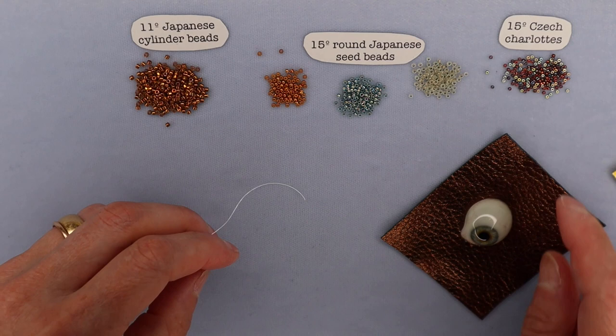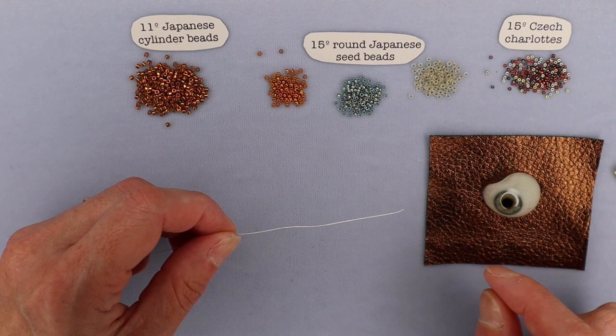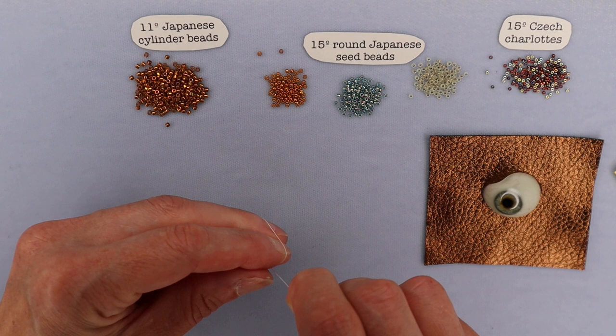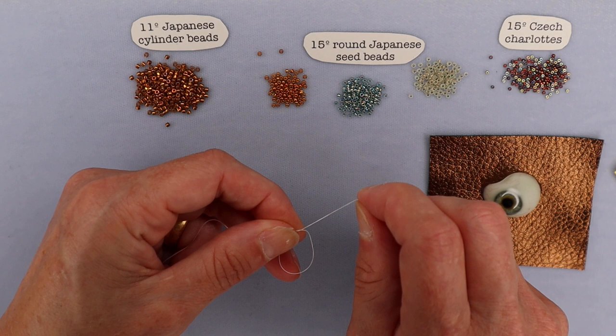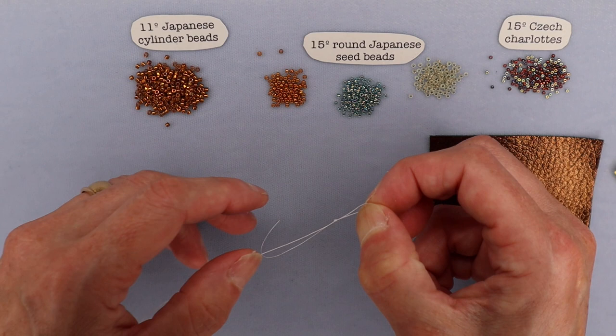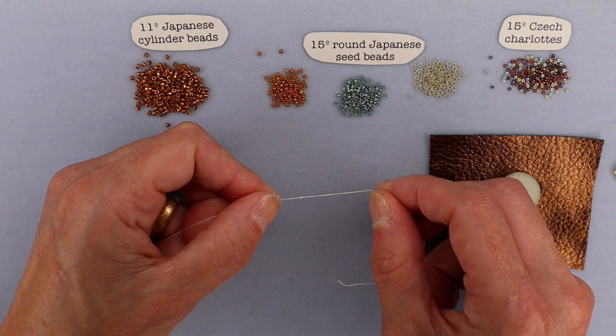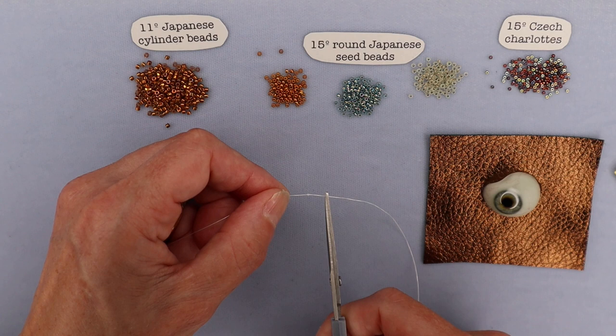A little tip when stitching leather: if you tie just a regular overhand knot, it's a pretty small knot and can come up through the leather. So I recommend tying basically a slip knot instead. Make a circle with your thread, start to pull through but only enough to make a loop — don't pull the thread all the way through. Then feed the tail through that loop and pull it down. It gives you a slightly bigger knot. Then cut, leaving about a quarter of an inch of tail — not too much.